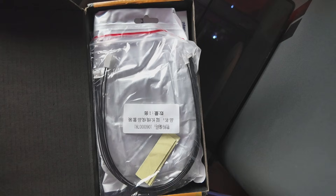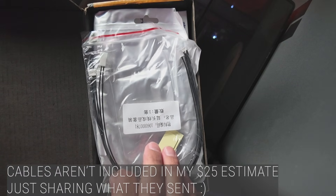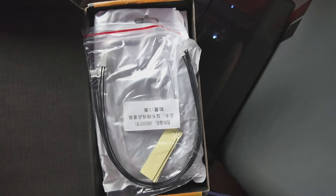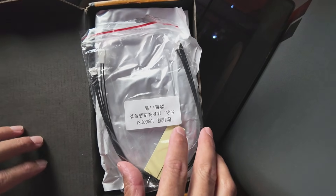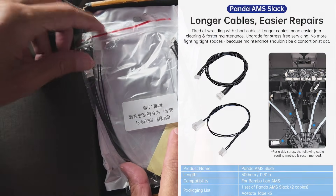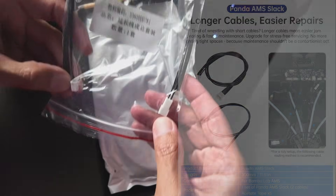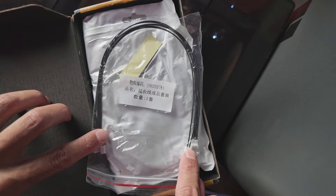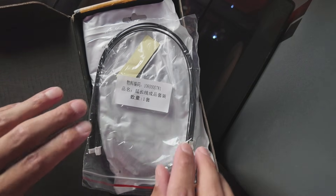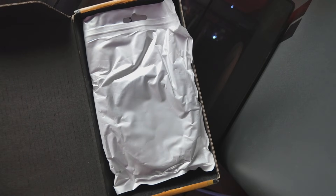I haven't had any issues with my AMS — I've never had filament break inside, knock on wood. But I have heard that when you do have to take it apart, some of the cables are a little bit short and they make it really tricky. BeachU has created these extension cables so you can put them on inside and have a little more room if you need to get back in there.